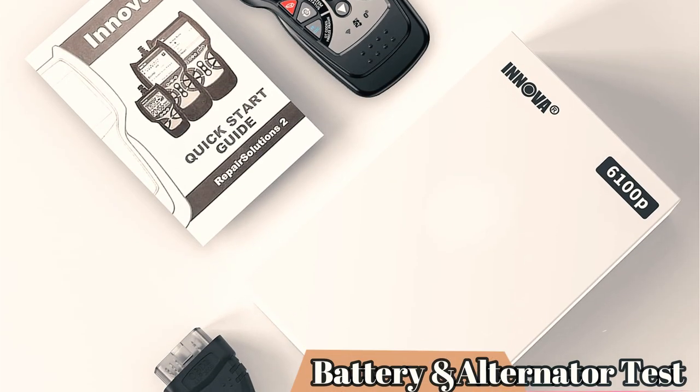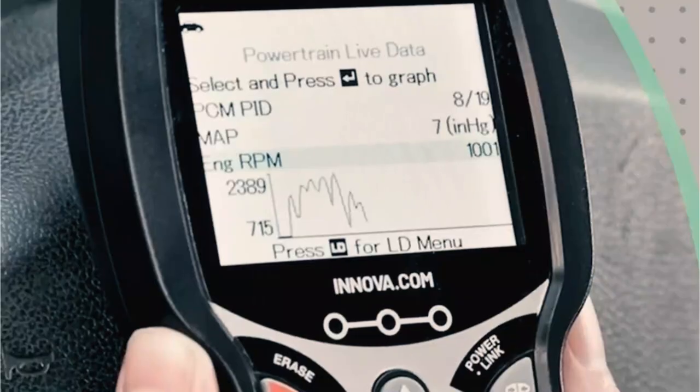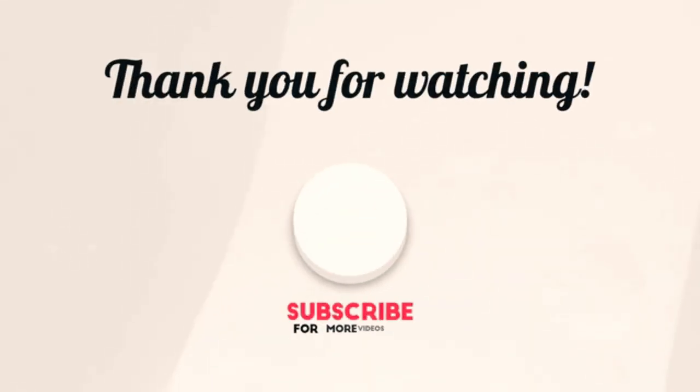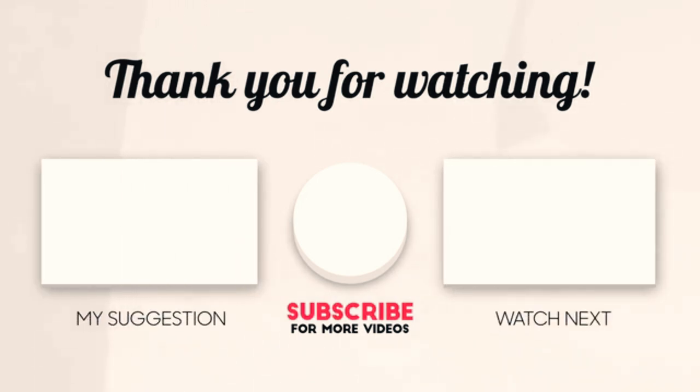It can even tell you when components may fail and what repairs and components your car might require at any time. Hope you enjoyed the video. Now it's time to pick the best of the best. Check the links in the description and subscribe to our channel for more videos like this. Have a good day.